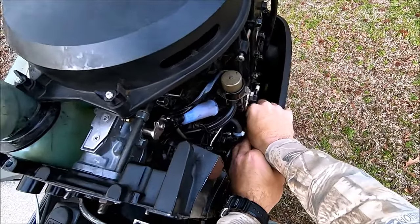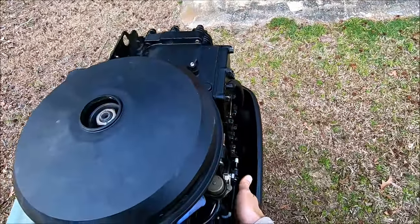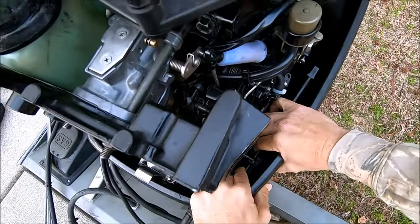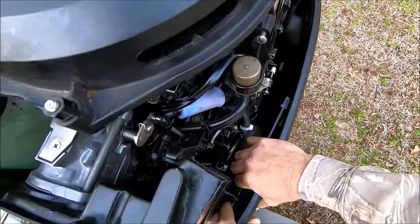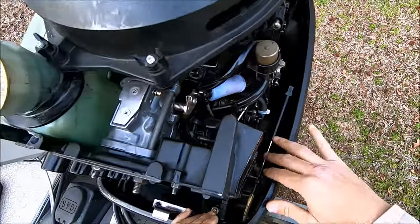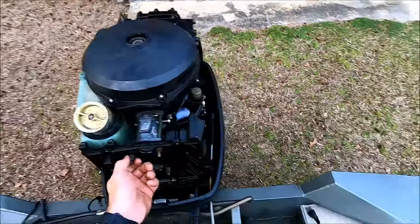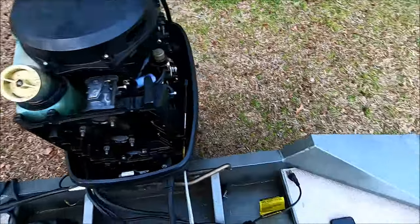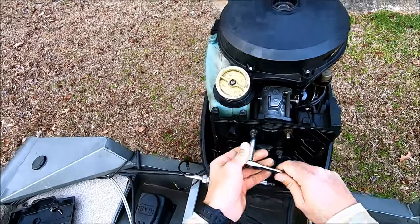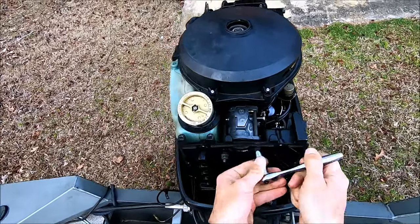I'm also going to go ahead and replace a couple of these fuel lines in here as well. Pop that off, and you'll want to get these out right here because those are going to have to come out to get the carb box off. Now we're going to start taking these off, and this is where you need the deep 13mm socket for these bolts right here. You kind of want to break these loose evenly.